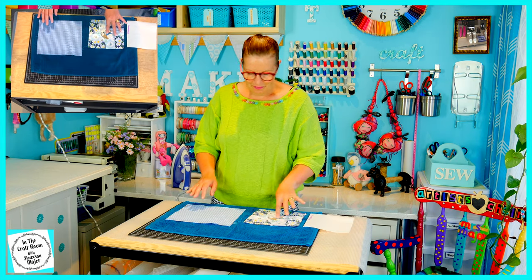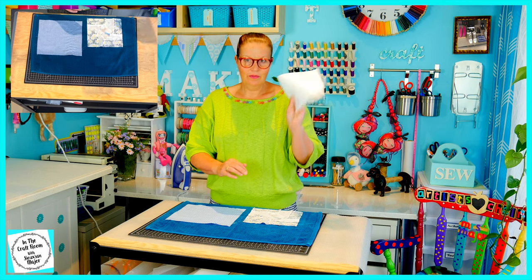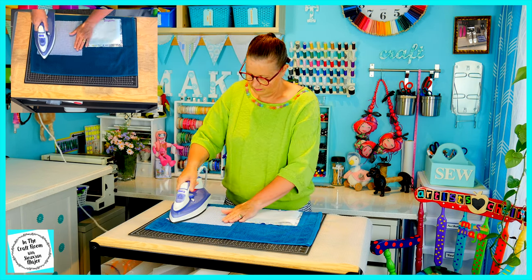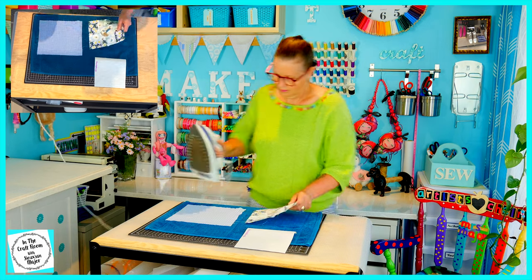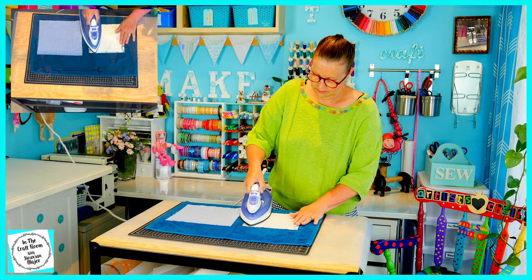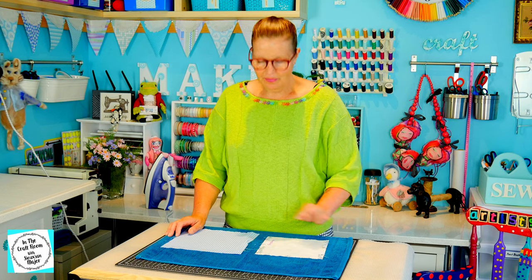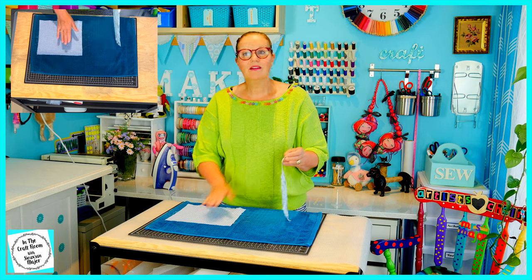My first step is to give my patch and my backing fabric a good press. I'm then going to be ironing on the fusible backing onto the back of my patch. I'm going to let the bonderweb or the fusible backing cool down a little bit before I peel the backing off. I find that if you remove the backing too soon, some of the adhesive comes off with it. Now that my patch has cooled down, I'm going to be removing the backing and pressing it onto my backing fabric.